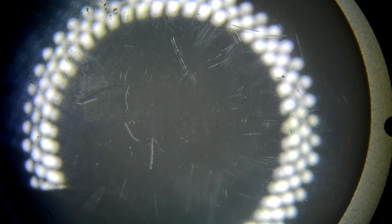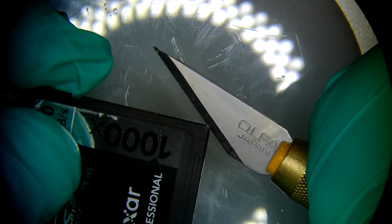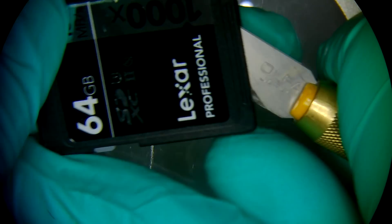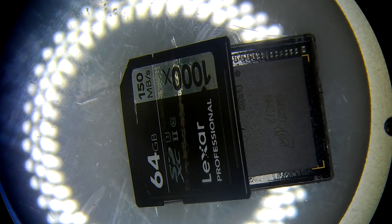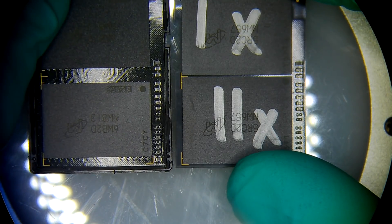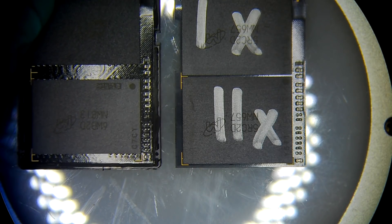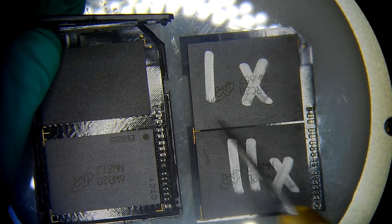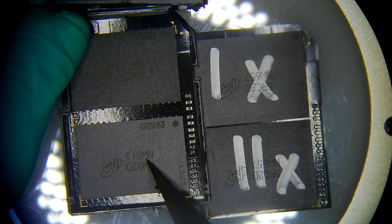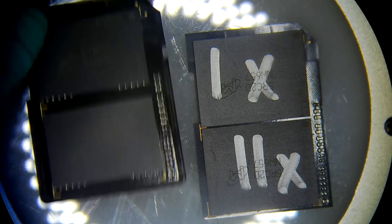The second card has to go through the same procedure. But wait — the swap is not going to happen. Here's the reason why: even though these cards were maybe bought together, they're not the same at all. This one is based on a BGA 152 package — you can see there's almost no space between the chips when they're mounted. These are BGA 132 packages and the gap between them is significantly bigger. So this is going to be just a simple chip-off.